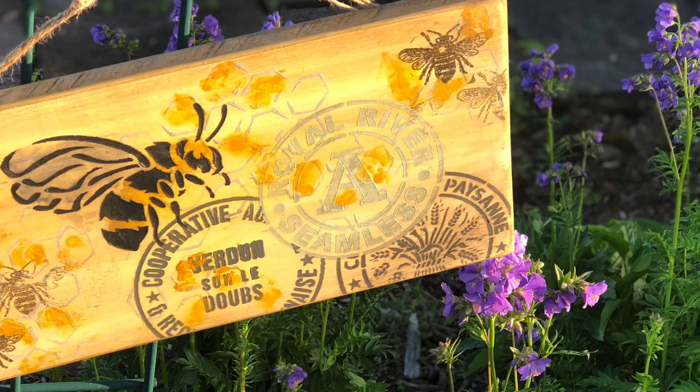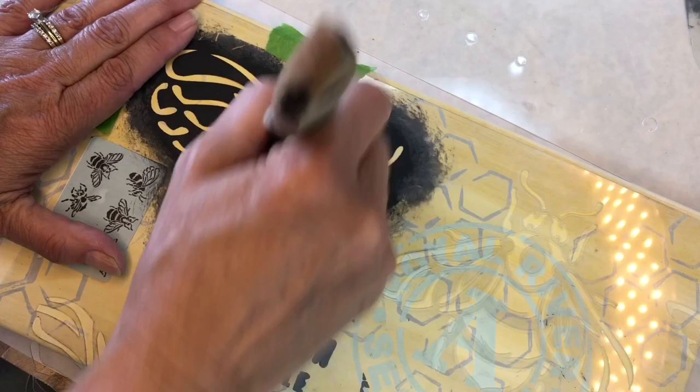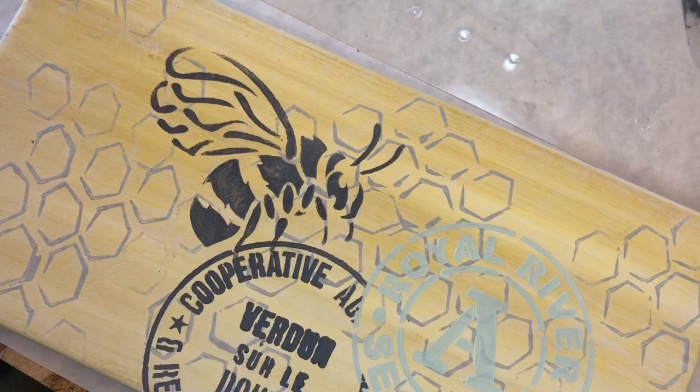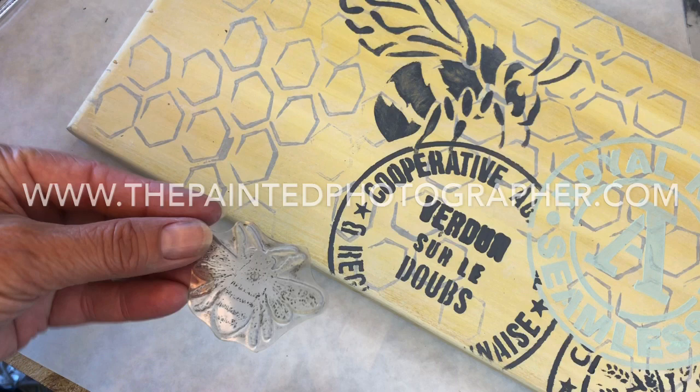Now we're going to stencil a bee — it does not matter what color you use. This is also a Jamie Ray vintage stencil. There he is; we need to let him dry. This is from IOD — this is the IOD queen bee set and this is black ink from IOD. Turn them over.